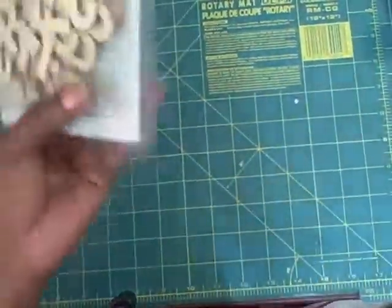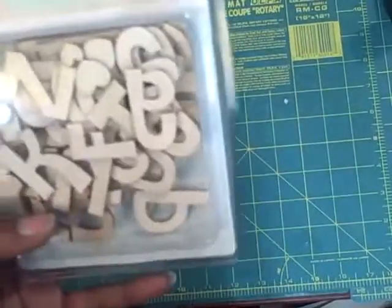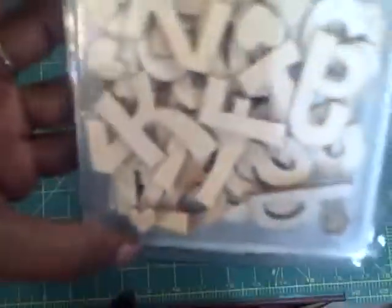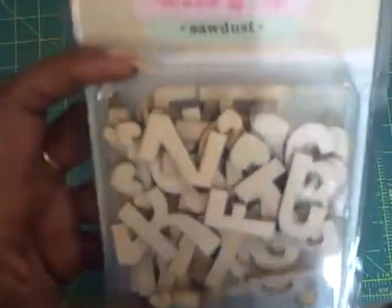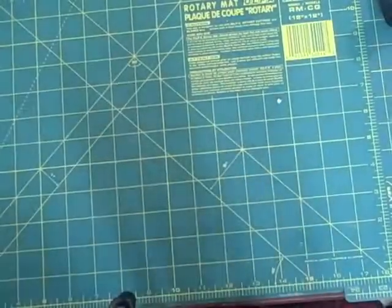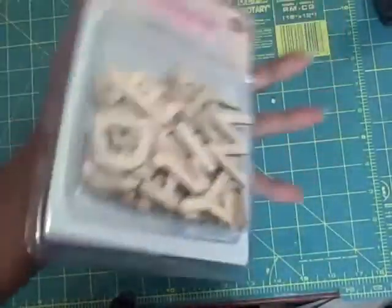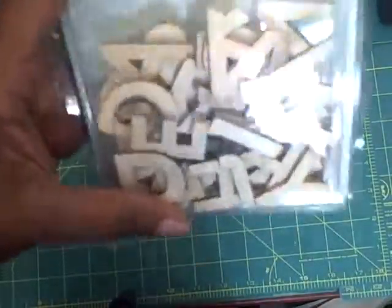I got some more Sawdust Wood Shop Expressions — it's just the wood pieces; this is called Sawdust. And this one is Lumberyard — it's another font.